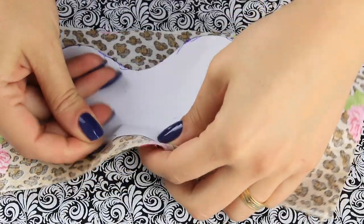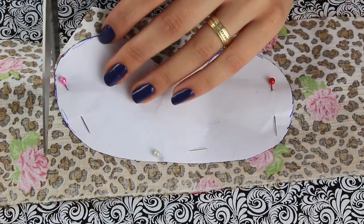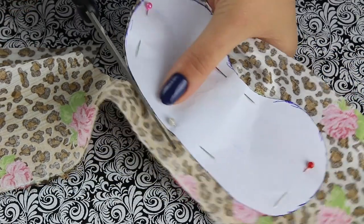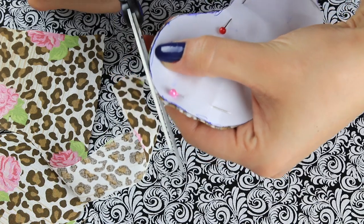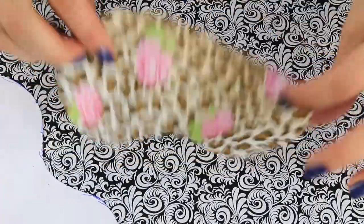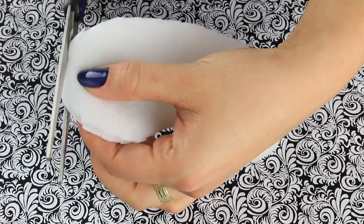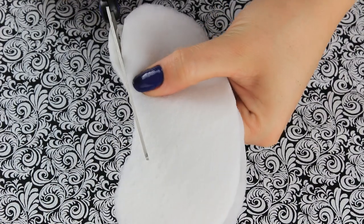Pegue todos os tecidos, coloque o molde em cima e prenda bem prendidinho com alfinetes. Eu recomendo você não contornar o seu molde e depois cortar — prenda com alfinete, porque na hora que você colocar o ferro não vai manchar com o desenho da caneta ou do lápis. Depois que ele estiver bem preso, você vai cortar com a tesoura no formato do molde. Corte esse tecido, o tecido de cetim e a manta. Quando terminar de cortar a manta, tire mais ou menos meio centímetro do que teria no seu molde, para ela ficar um pouquinho menor que os outros tecidos.